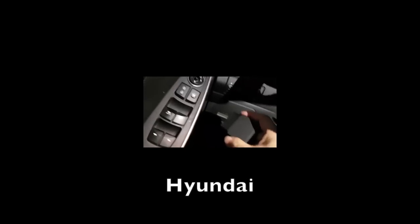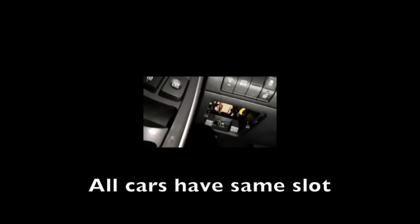This car's a Hyundai, again to the left-hand side. This one's slightly different — you'll see a plastic panel that has a cover over it. Just slip that out, and inside there you'll also see the same type of slot, the OBD2 slot.